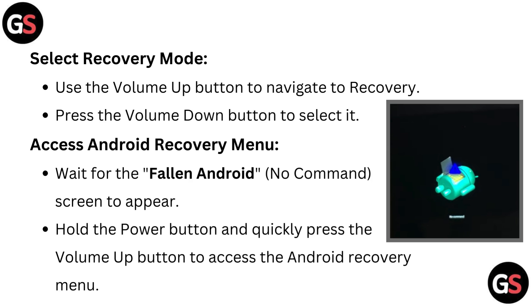Select recovery mode. Use the volume up button to navigate to recovery, then press the volume down button to select it.